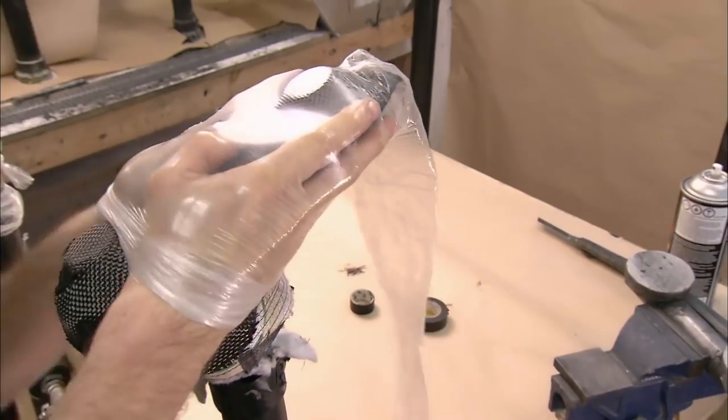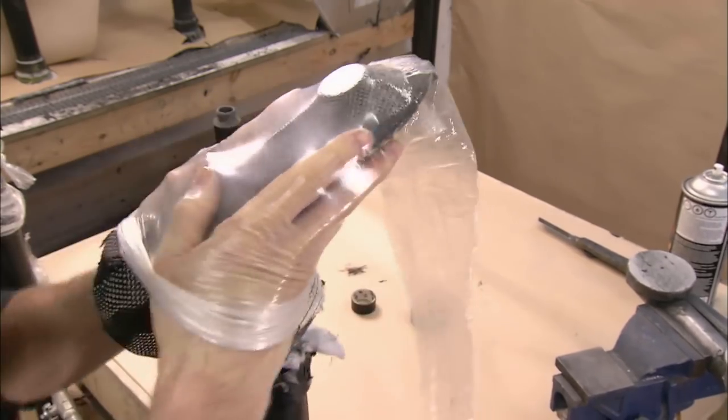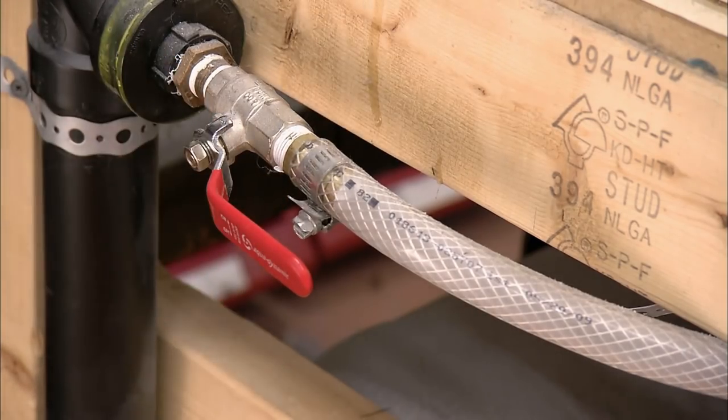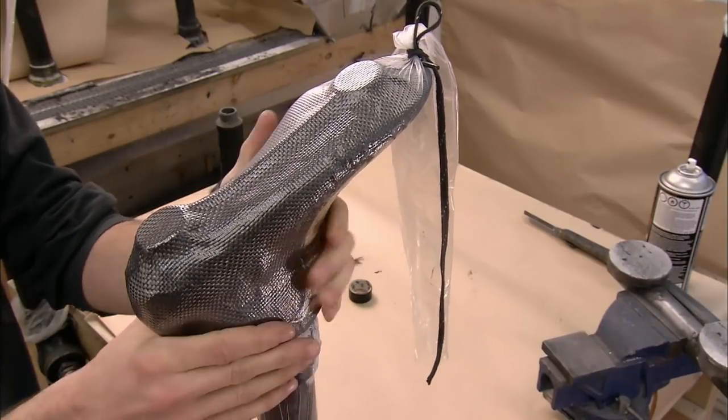Next, a plastic bag is pulled over the boot. They tie off the ends and vacuum out the air, which tightly compresses the layers of carbon fiber.